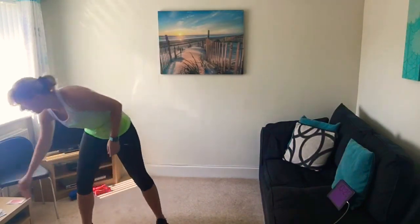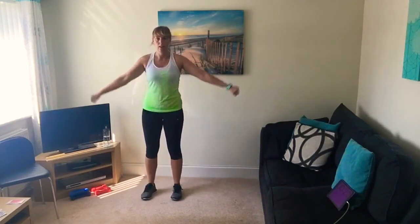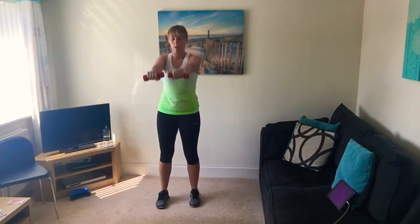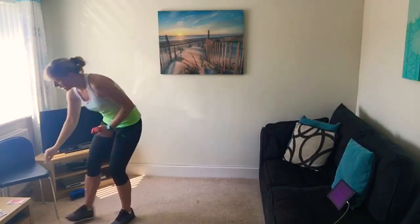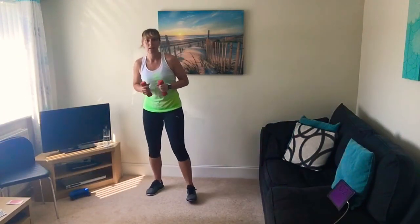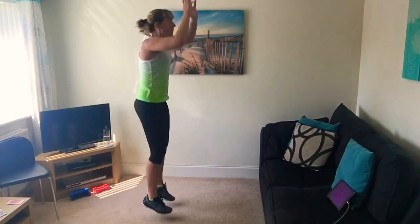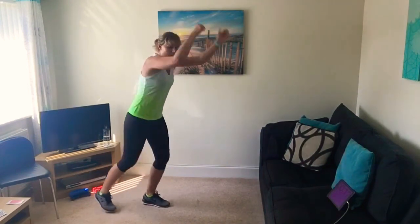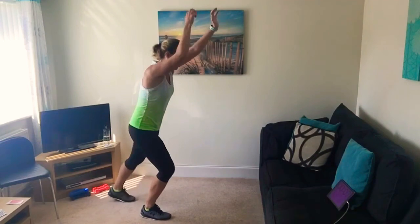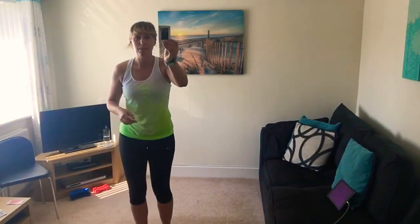It's a number two — lower again! You get to choose: calf raises or front and side arm raises. Work your shoulders or your calf muscles — off you go. Exercise number four, only four to go after this. Next card — number two was last time so it's got to be higher — it's a number nine! Choices are burpees or punches. Hopefully you're all doing the burpees because you love them! As quick as you can. Five, four, three, two, one.